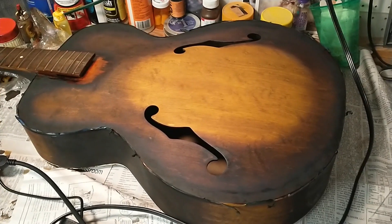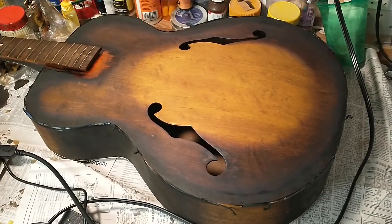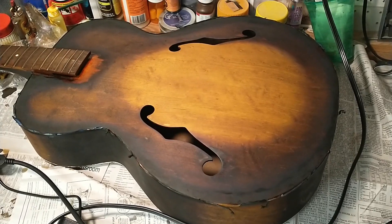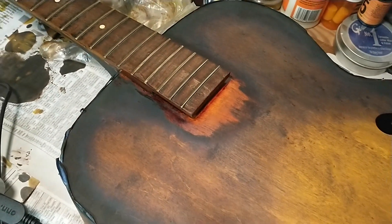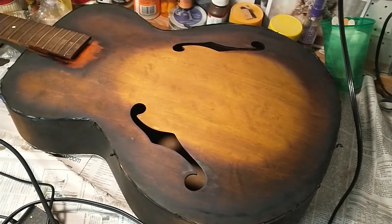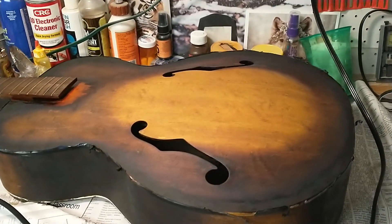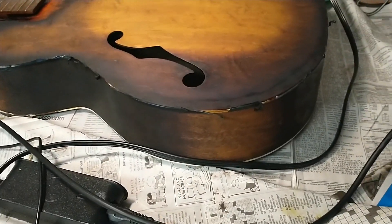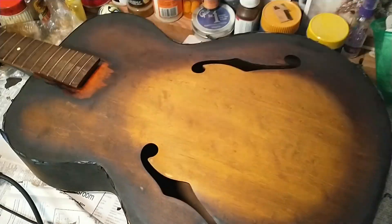It took several attempts to fix the problems with the stain on the top of the guitar, but I finally got it pretty much right. There's only one thing I'm unhappy with — that one spot I can't seem to do anything about unless I take sandpaper to it and grade it down further to make it take stain. I just don't know if I want to mess with that at this point because it took so long to get the rest of it to work. But it's looking really good now and I got the sides pretty much done.